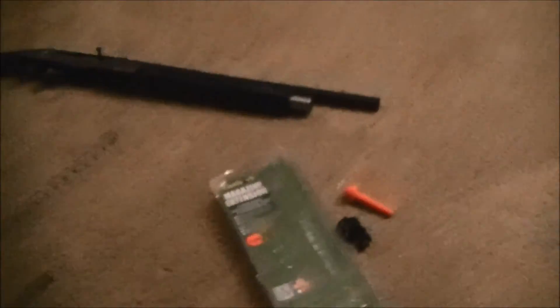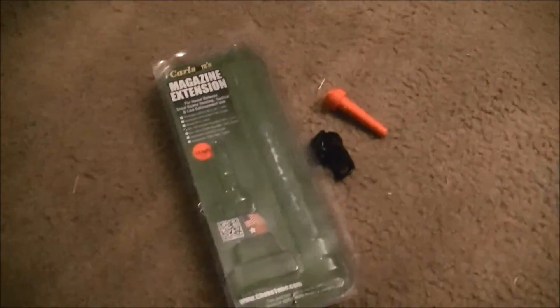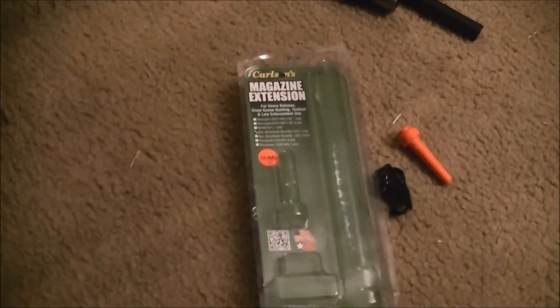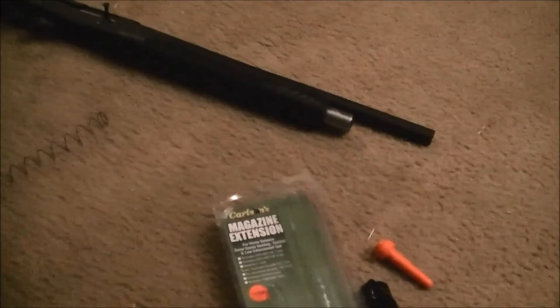So sticking with the thread pattern that works — the Benelli Supernova thread pattern works. We just need to get something that has a cap that's going to fit that really long threaded area. I'll do another short video later on if I find something that works. You guys, peace out.